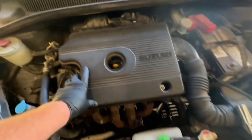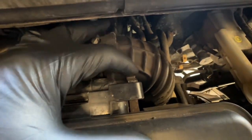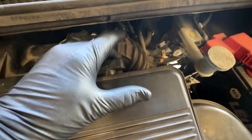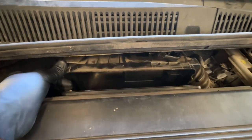Once you get underneath the hood, there are going to be two latches right here in the back — one right here and one right here. Go ahead and pop these off. Just push straight down, just like that. Then you're going to pull back on it, and this is your air cleaner.